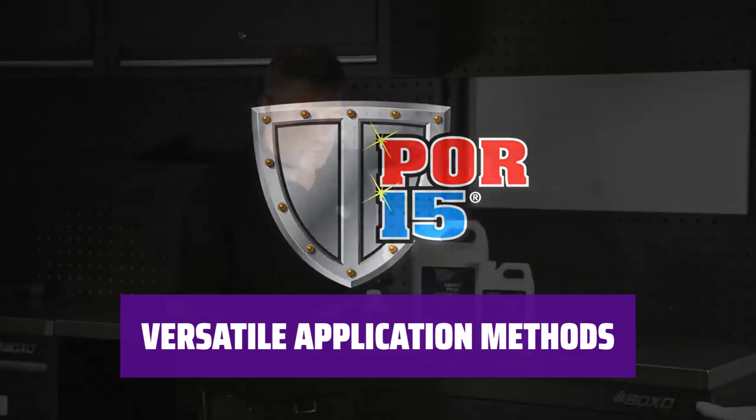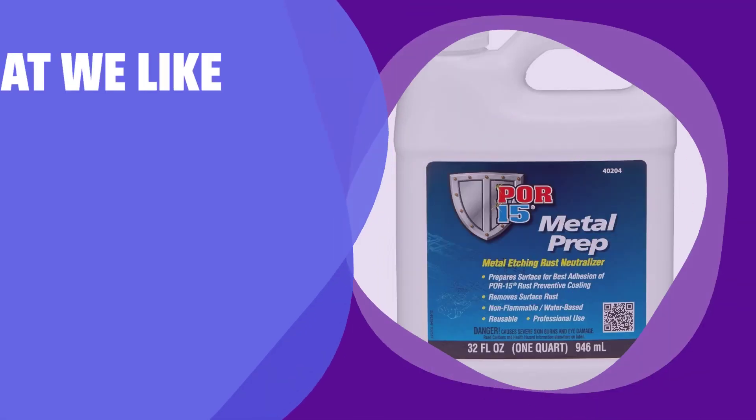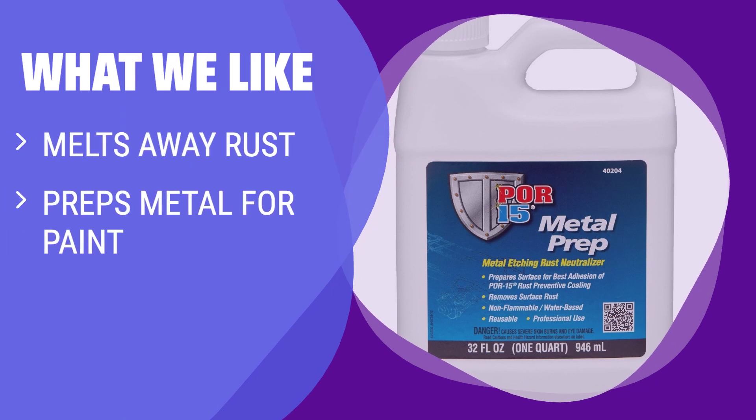Just remember to wear a mask and gloves for safety. If you are looking to prep metal for paint and need a rust remover that melts away rust while providing a zinc phosphate coating, Car 15 Metal Prep is the perfect choice. It is ideal for car restorers and mechanics dealing with extensive rust.